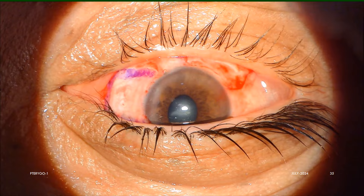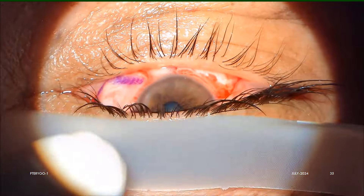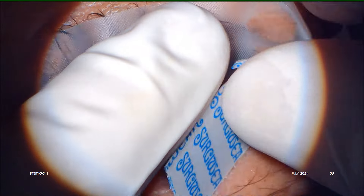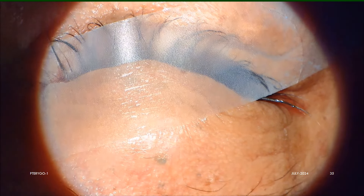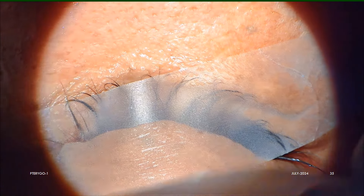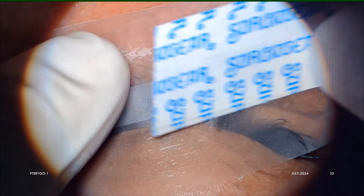We prefer to close eyelids and tape them together for at least six to eight hours. If the patient is from an outstation place, we also put an eye pad to absorb mild oozing of serum or blood. Patients are asked to remove the pad themselves the next morning, clean the eyes with wipes, and gently open the lids.